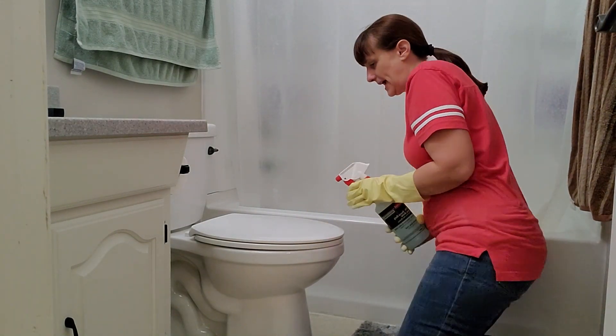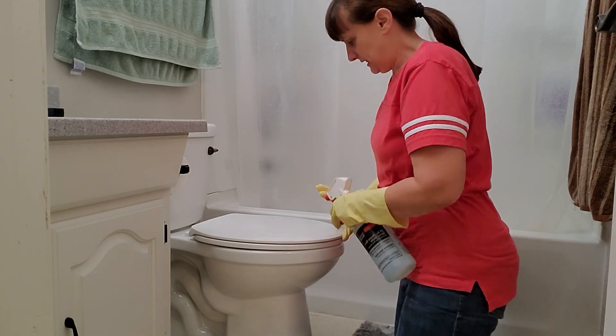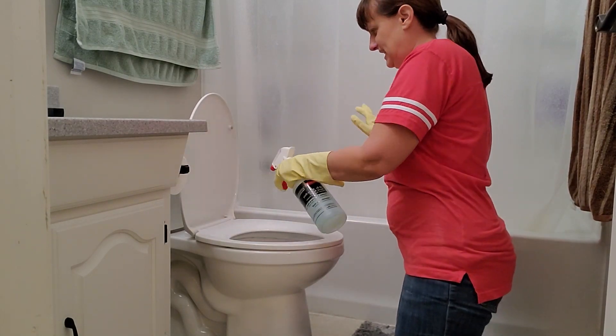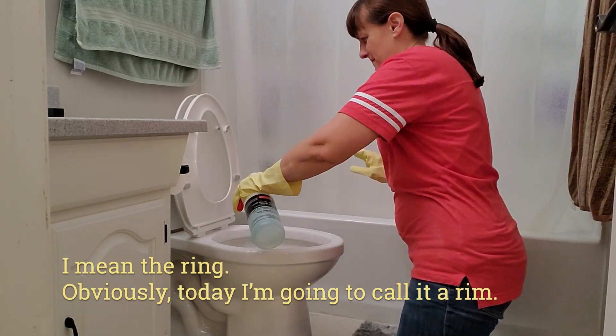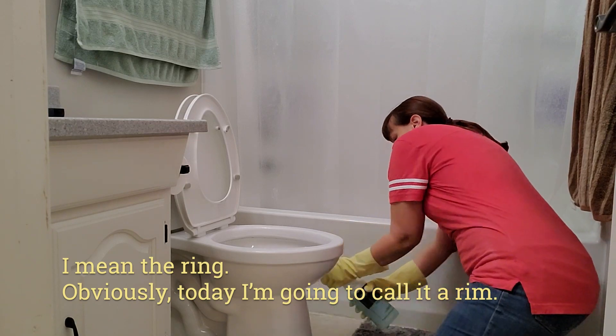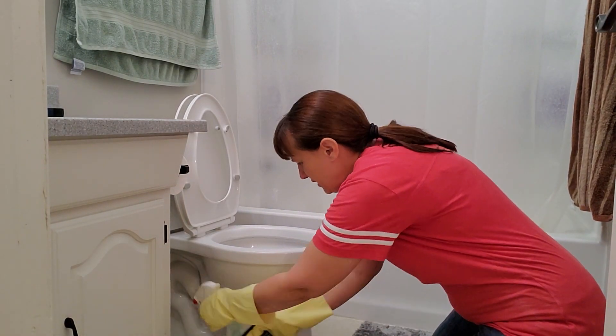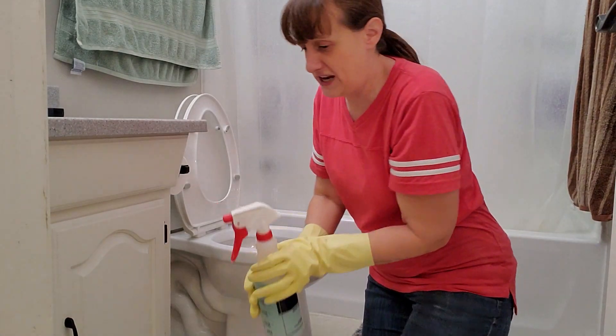Squirt the entire outside. Get the tank, the handle, the lid, inside the lid, the rim, under the rim, the little hinges. Spray it all around, spray underneath, spray the floor area around the toilet. Spray the whole thing down.